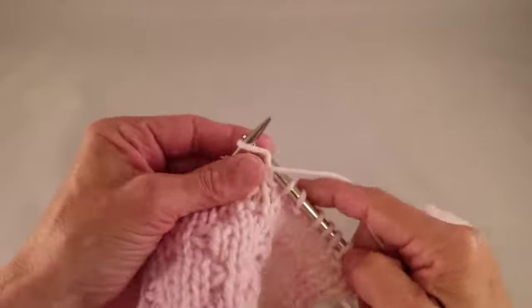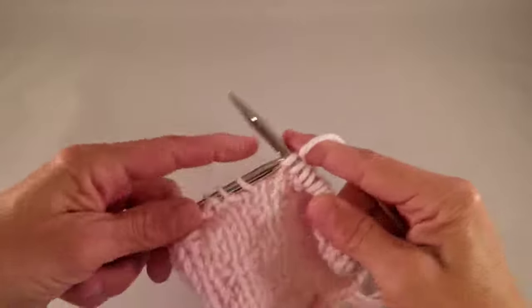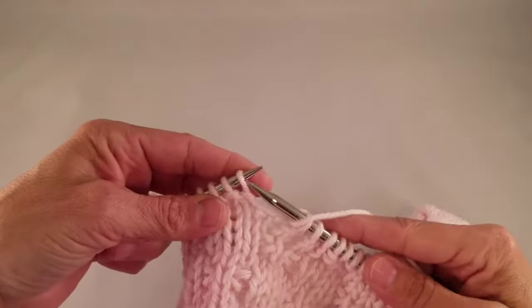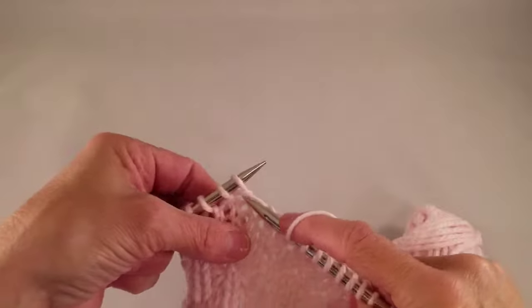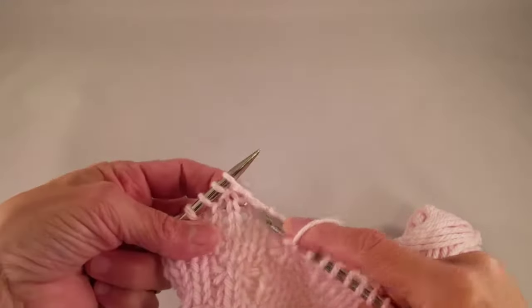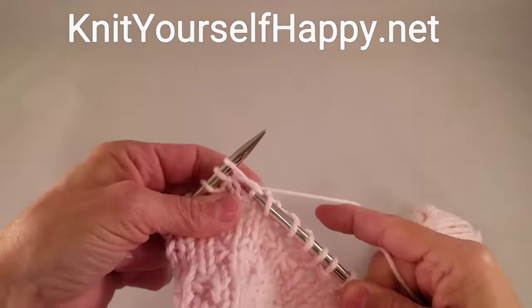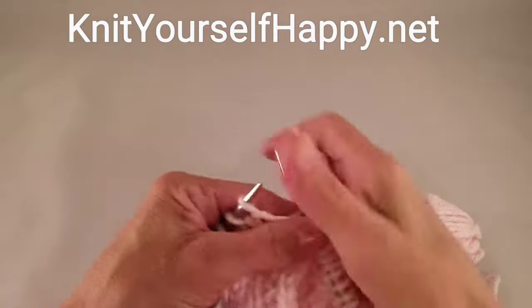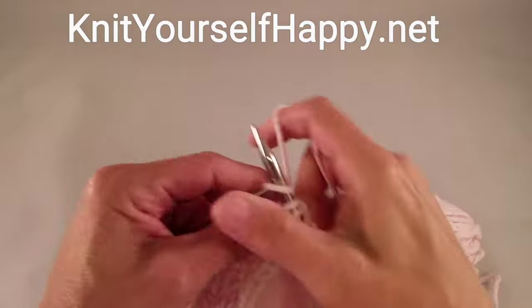Purl 1, knit into the stitch below the one on the needle, right here. Pull it through that same space, purl 1, and end the row with knit 3.